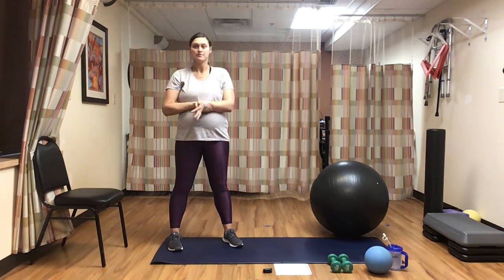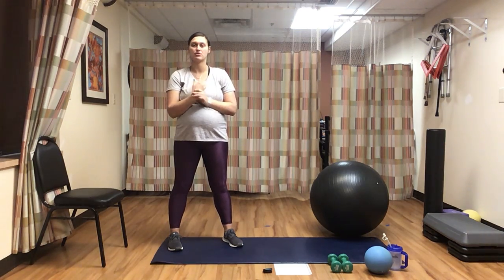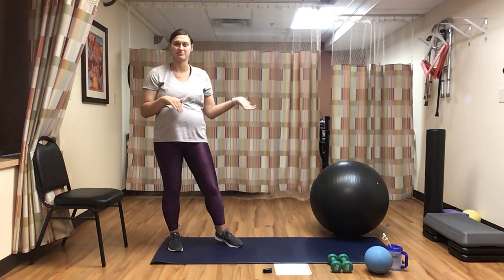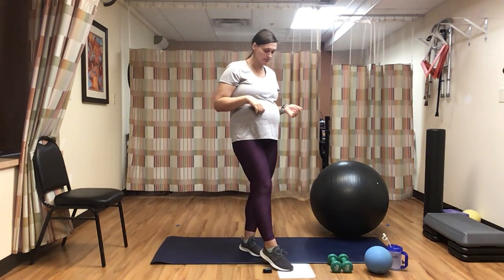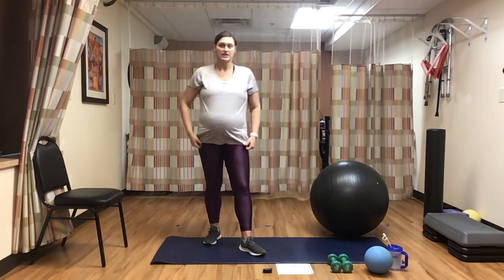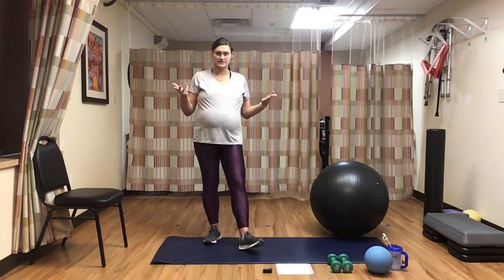So I will try to give you modifications before we even get started with class, so you know what things you can do to replace what I have planned. Before we even do a warm-up, I'm just going to tell you what we are doing today, so you can see if you're able to do this workout without any of the pieces if you're missing any.